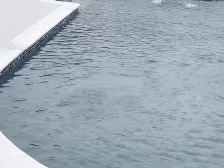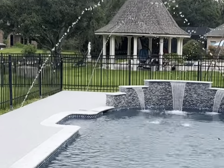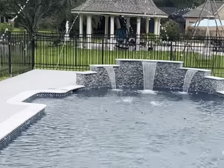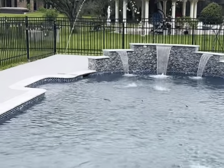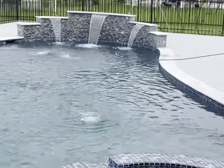Hey, it's Brian here, Houston Pool Renovations, stopping by one of my projects. Just fired up the pool, got the shear descents cleaned out so the sheets of water coming off the raised wall are nice and even. Got the deck jets running, which is a pretty neat feature.